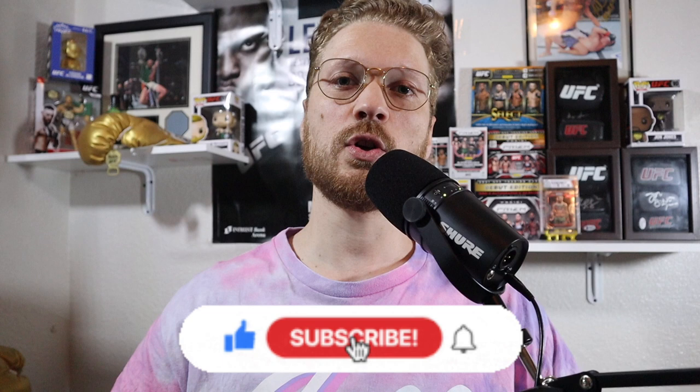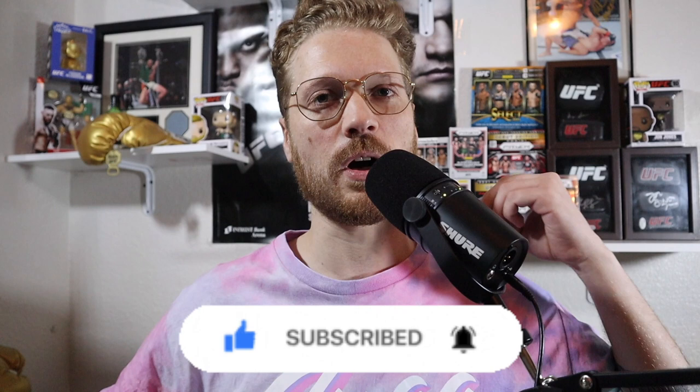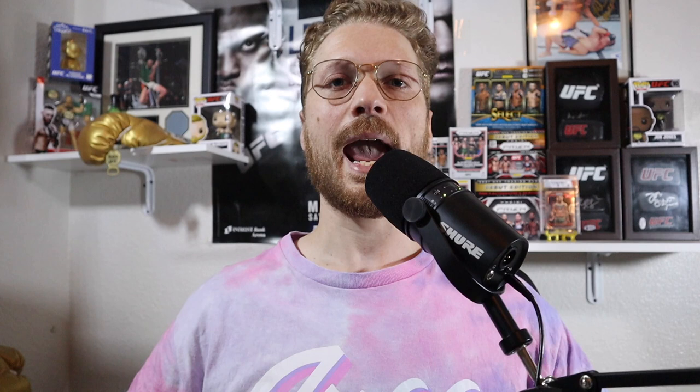Before we get started, if you guys wouldn't mind, please put a thumbs up on the video and let me know that you enjoy it. If you are interested in any of my other UFC content — that means UFC card videos on Mondays, UFC podcasts on Wednesdays, and Change to Cheddar on Fridays where we try to turn $10 into $100 or more with our fight bets — please subscribe to the channel. And before the end of the video, please put a comment below and let me know if you thought I got some hits or some shits, because we all know how this UFC product can go. But with that being said, let's get to ripping.